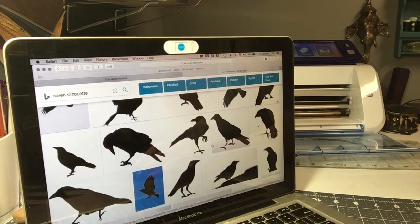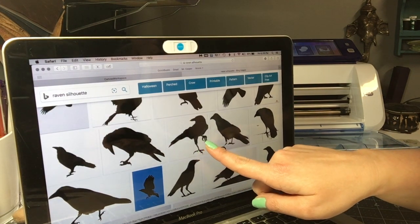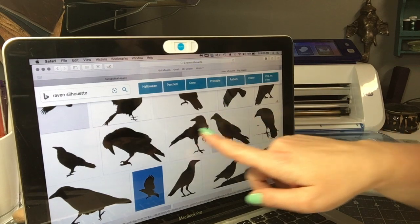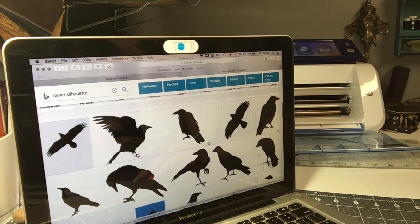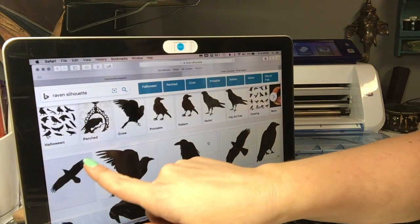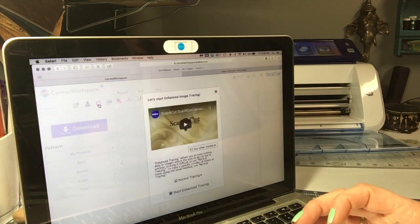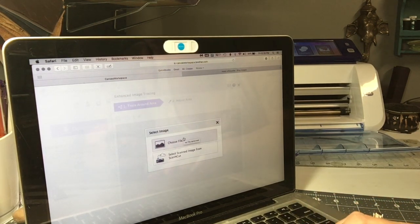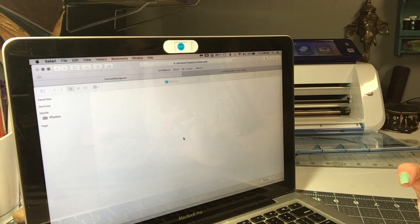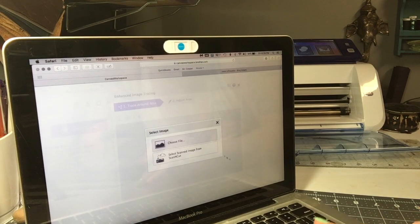Depending on the size of what you're cutting, trying to cut little details like claws and little feathers is going to be rather challenging, so when I'm looking for an image I look for something simpler. I've already found the image I want to use — it's a JPEG and it was a free photo from the internet. You want to be careful about copyright. I downloaded the free silhouette image.